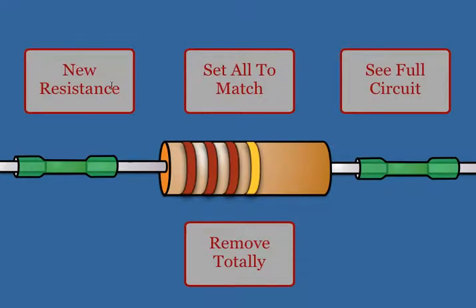You can change the resistors individually to random resistances. You can also, if you want, set all resistors to match the presently visible resistor.